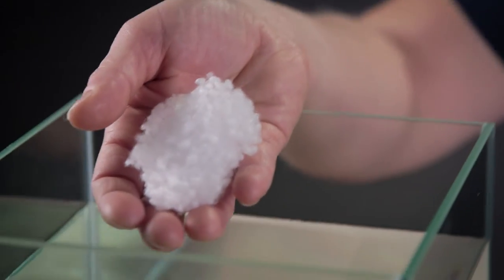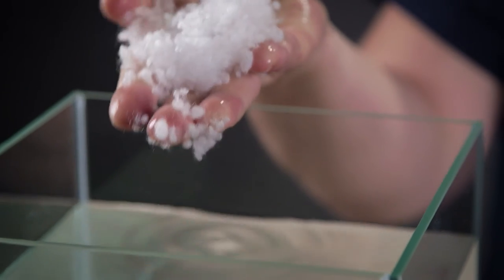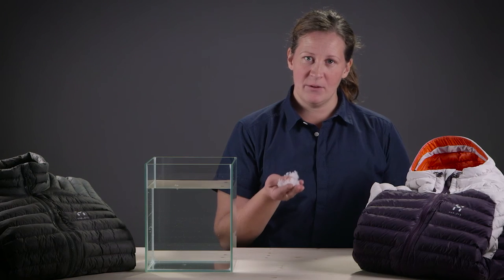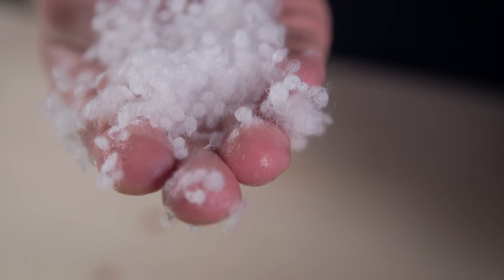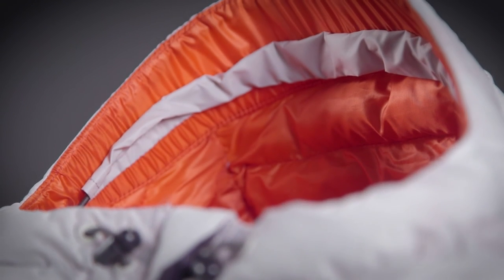To illustrate this, I will take some Cordfusion Mimic and sink it into this water here. And as you can see, the loftiness of the Cordfusion Mimic material is not at all affected by the water. It instantly regains its shape and the ability to isolate, trap air, and keep you warm even in really wet conditions. Our Cordfusion Mimic material and our Essence Mimic jacket can therefore emulate or mimic the look, feel, and fluid motion of a natural down.